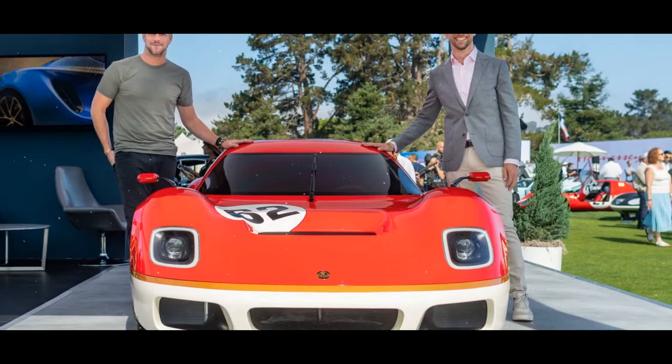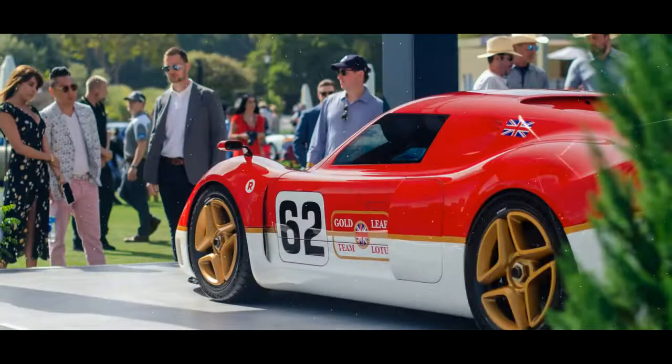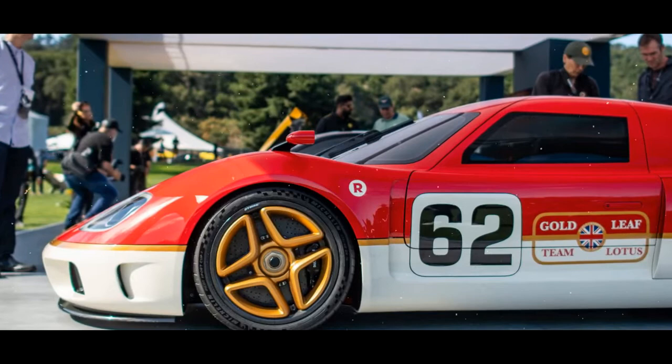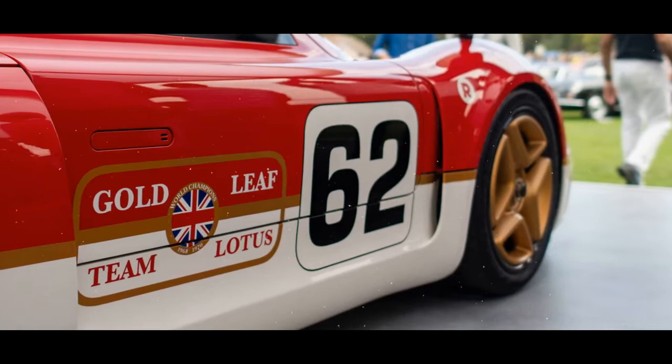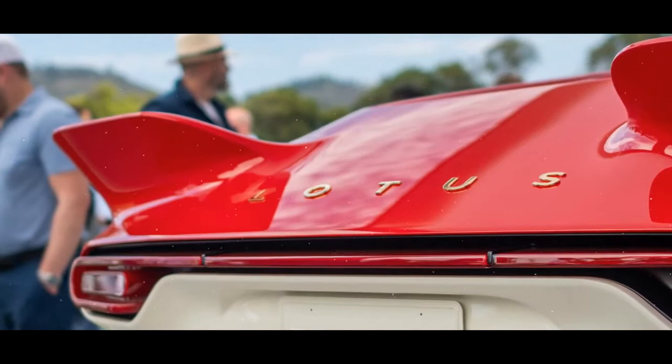The chassis setup also differs slightly between each model. The Classic variant comes with staggered forged alloy wheels measuring 17 inches up front and 18 inches at the rear. The car also sits on adjustable coilover suspension and Michelin Pilot Sport Cup 2 tires. Braking is handled by a set of four-pot AP Racing calipers and iron discs, while the rear end is kept in check by a unique electronic stability program designed by Bosch. The 500 bhp Gold Leaf variant gets lighter two-piece forged aluminium wheels, an inch larger in diameter on each axle, along with a motorsport-derived traction control and ABS system calibrated with the help of Jenson Button.